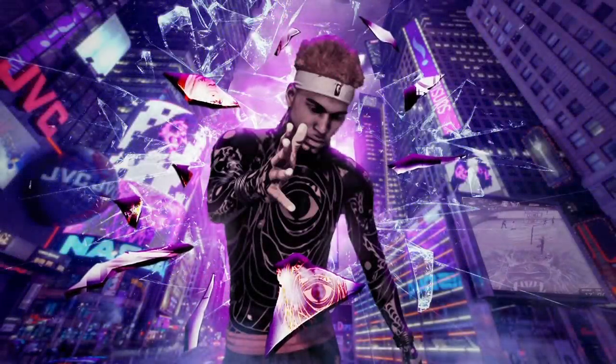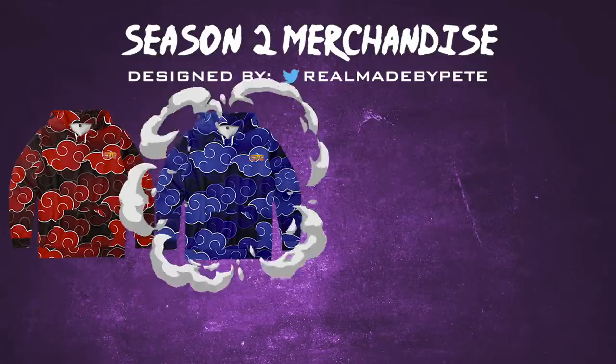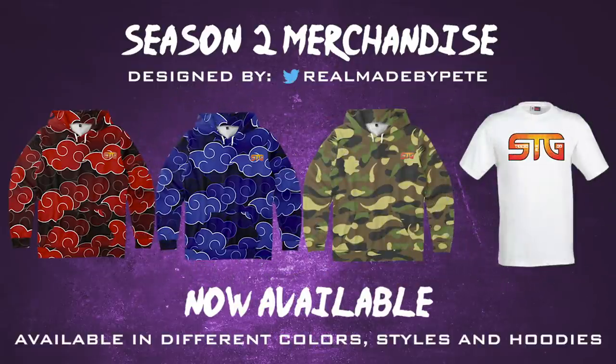The new Steezo the God merch is finally here. Teespring.com slash Steezo the God apparel. Link is in the description. Get there while you can.